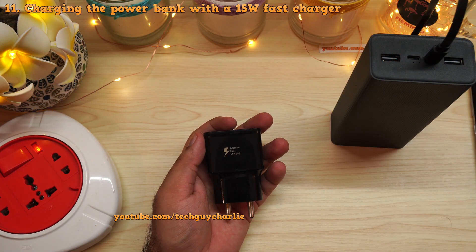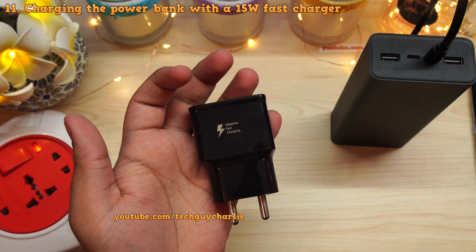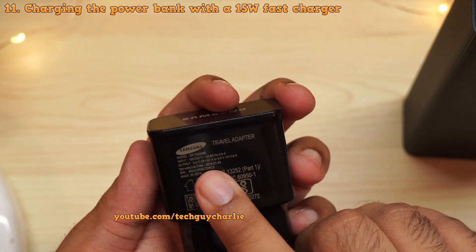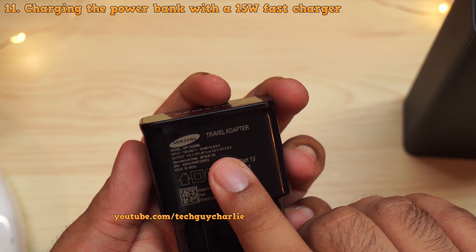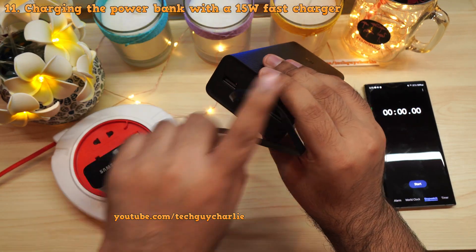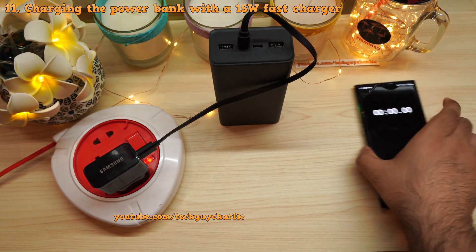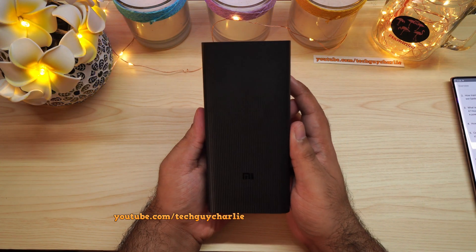Not everyone has a USB-C Power Delivery charger, so what if you use a regular fast charger? This Samsung adaptive fast charger can supply up to 9 volts at 1.67 amps, or 5 volts at 2 amps, using the micro USB cable included with the power bank. It takes around 14 hours and 14 minutes to fully charge this 30,000 milliamp hour power bank using a 15-watt fast charger. This is exactly why I recommend investing in a good 24-watt USB-C PD charger.